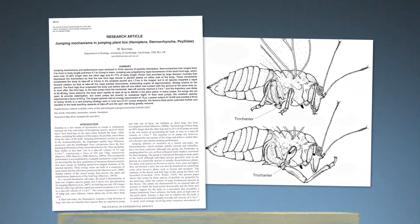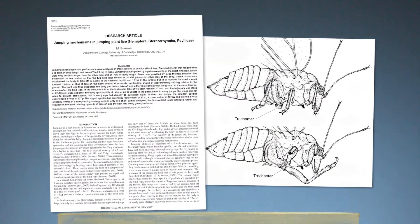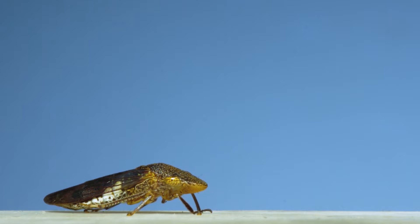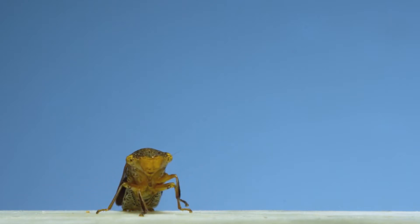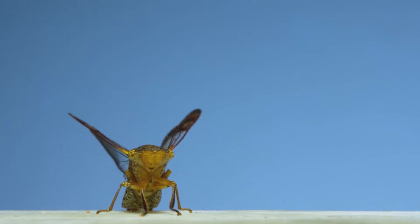There's only been one scientific study published that describes how they jump. It's by Malcolm Burrows, who you might remember from the hopper video I put out. He showed that they spring their hind legs down, rotating them at the trochanter — the same spring-loaded leg segment that spittle bugs and leafhoppers use to power their jumps. Those insects are in the same order as psyllids.